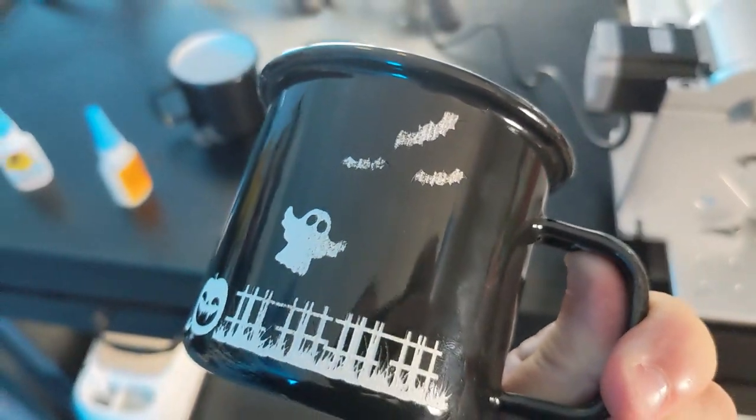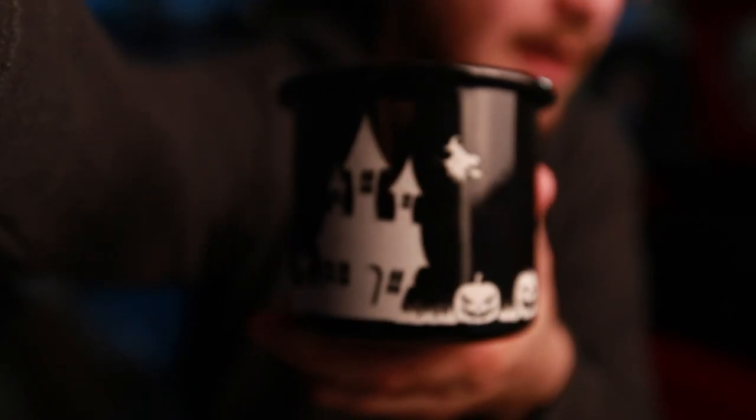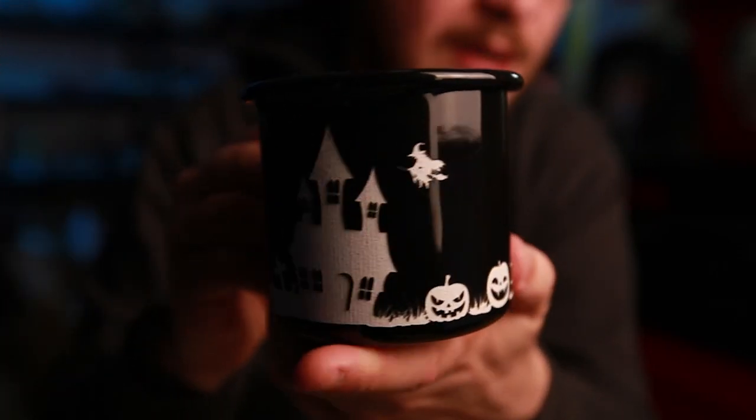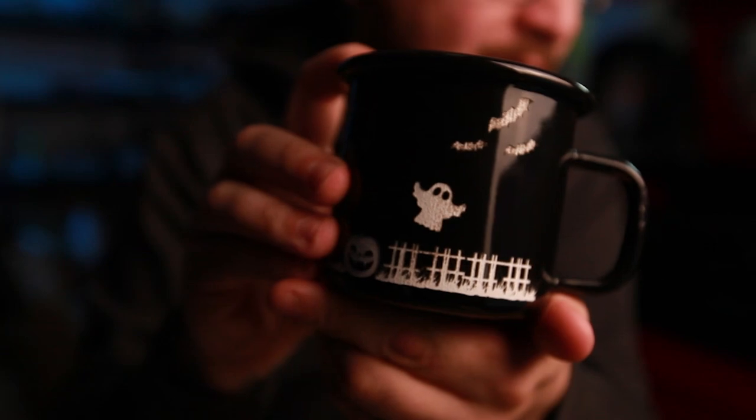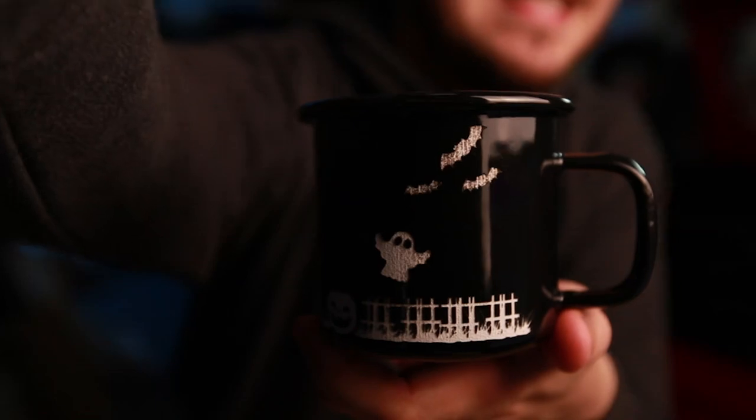We did fail at this today, but I'm sharing it anyway because I think it's important to see the failures as well as the successes. The haunted house up front looks really great, but as we curve around the mug into the bats and ghosts, you start to see these black dots. These black dots are deep into the mug — it's not the laser's failure to break through the surface, it's still black for some reason, and we don't end up figuring it out in the video.